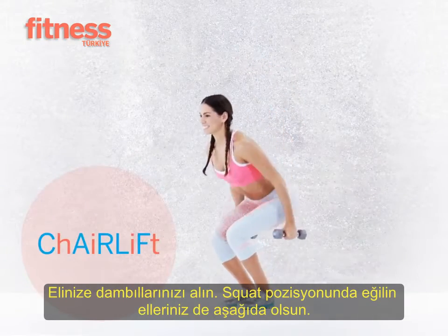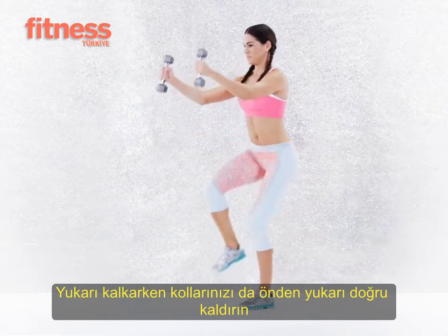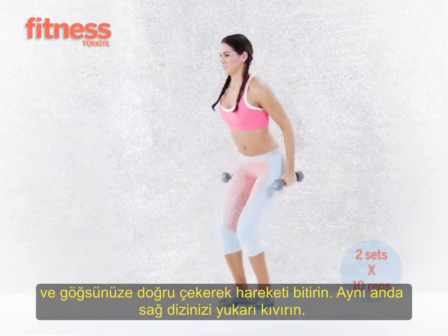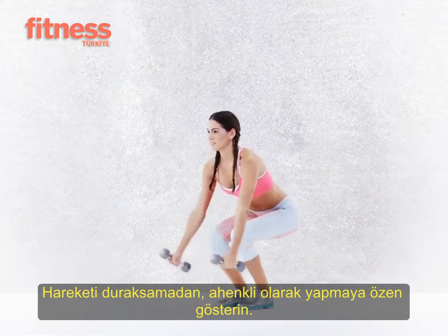As you lower into a squat, extend your arms towards the floor, then raise them to shoulder level in front of you and lift one knee. Driving your arms towards the floor might feel like a scooping motion. Do 10 reps, alternating sides. Do two sets total.